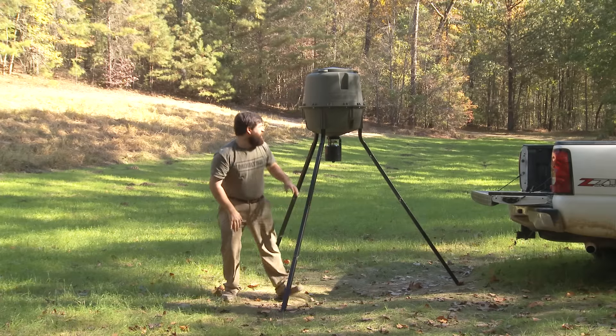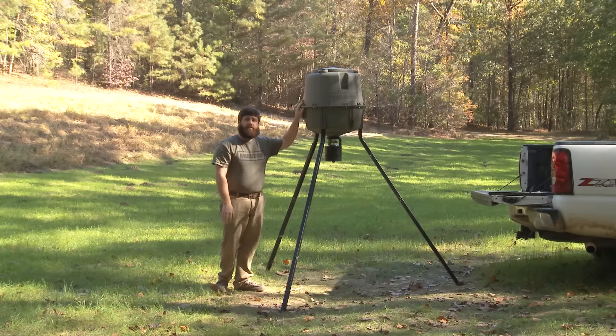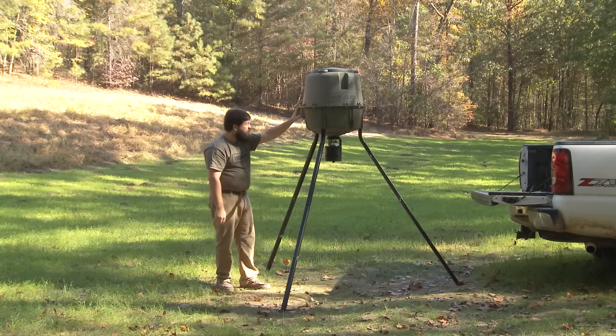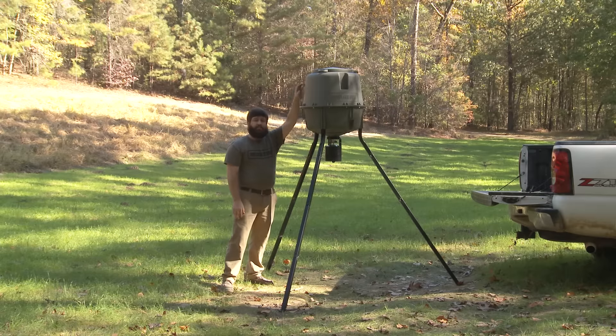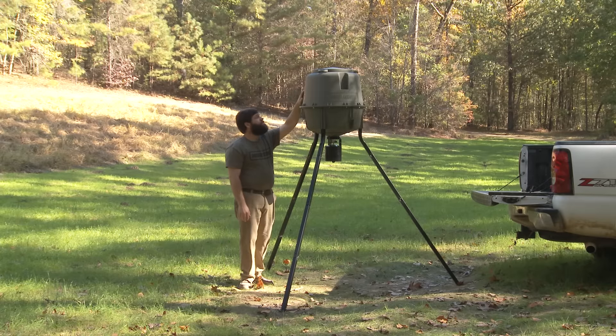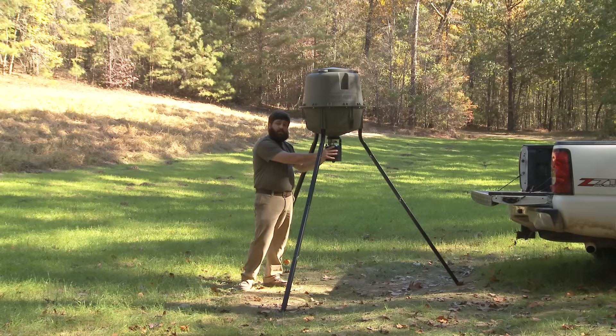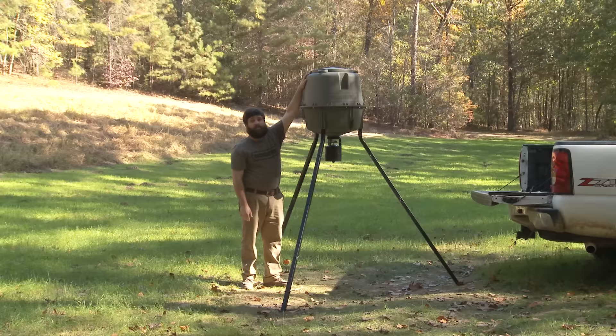One thing you want to do when changing height is make sure you're doing this without feed in the hopper — an empty hopper. This second option is seven feet tall. This is the option I like to run because it's easy access to your controls and you can still fill it from the ground.